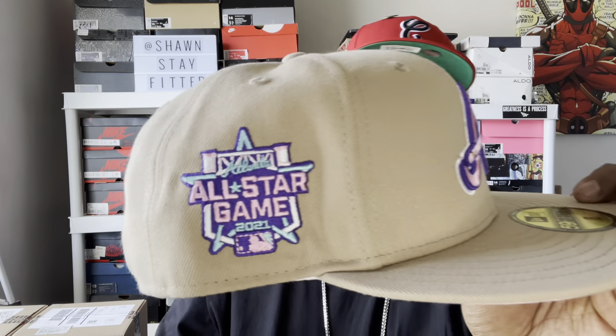Now this next one was a problem online. From orders getting canceled — it was a problem. Luckily I got one. This is the Atlanta Braves Sandstorm — or what most people are calling it, the Missing Sandstorm — because I guess they didn't release it on the initial release. This thing online was a problem; everybody wanted it. Some people ordered it to resell it, got caught, and then people's orders were getting canceled — even people who just wanted the hat got their orders canceled.